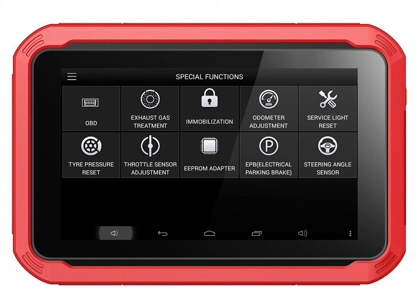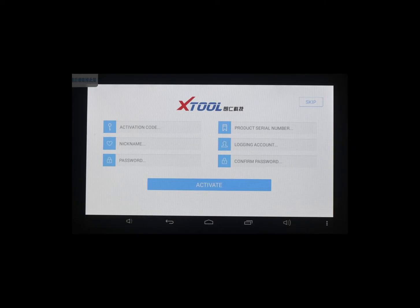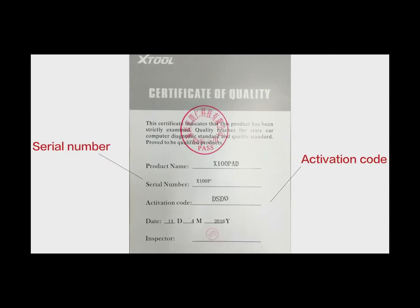Wait for it to finish. Once done, the tablet will reboot and continue installation on its own. Just wait for the tablet to reboot, then connect to the internet and activate the X100 pad application. You will need the activation details that came with the X100 pad when you bought it.